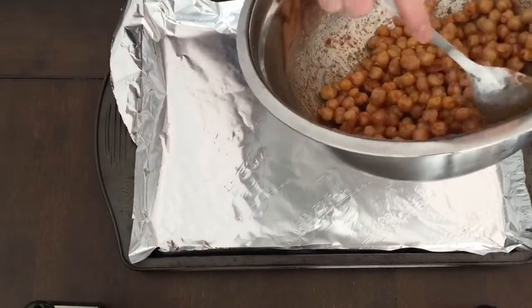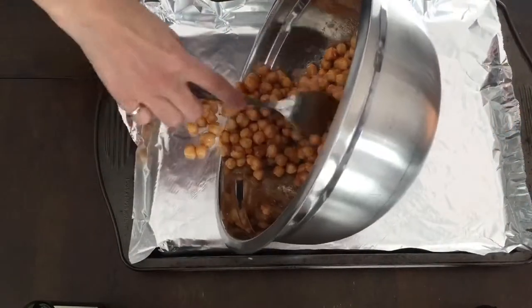Then transfer the chickpeas to a foil-lined baking tray and spread them out so that they're evenly distributed.